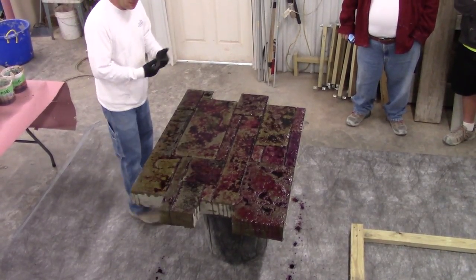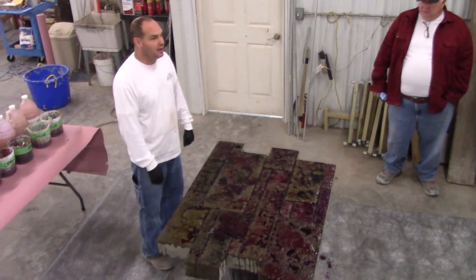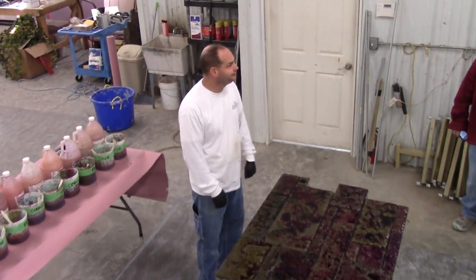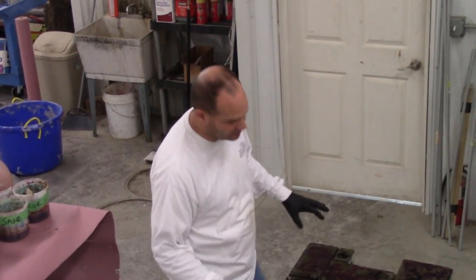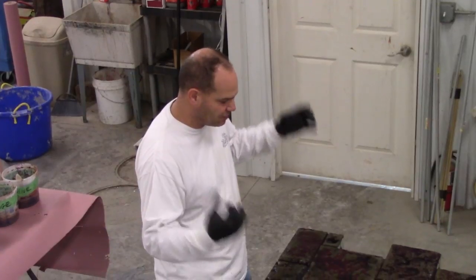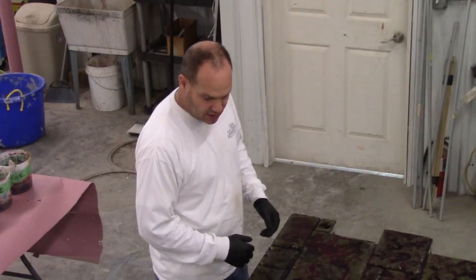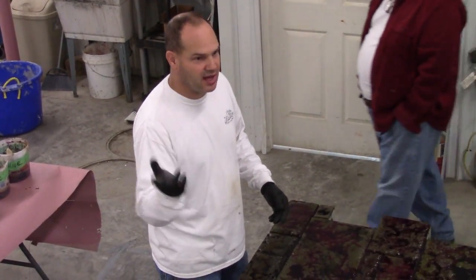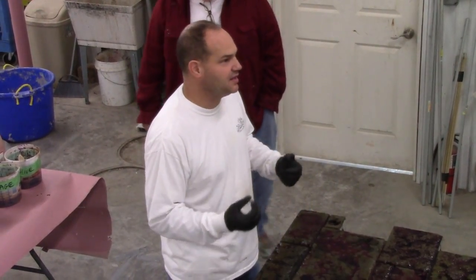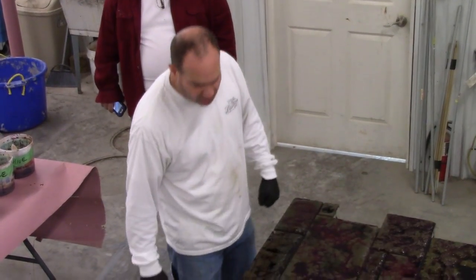We've just completed the stain job of this panel — five to seven minutes tops. If I wasn't talking, I'd probably have it done in less than five minutes. Very efficient, very fast. Now we just have to let this stuff dry down. These puddles are perfect as it dries. We might want to move this outside so the air and sun can get it — that'll accelerate the process and most of the material will evaporate out.